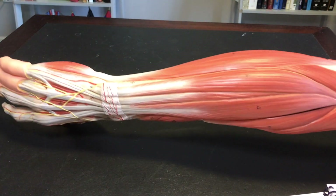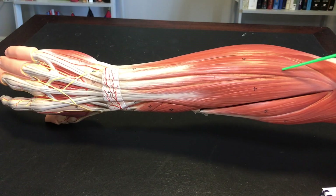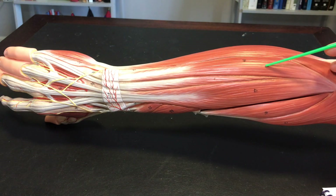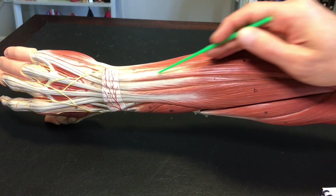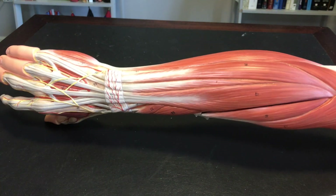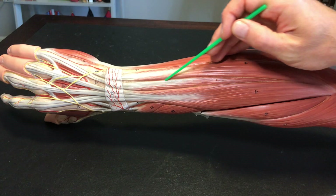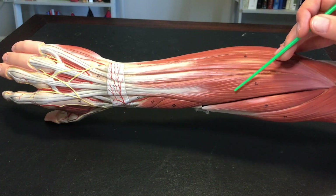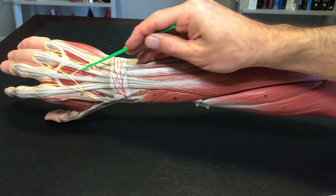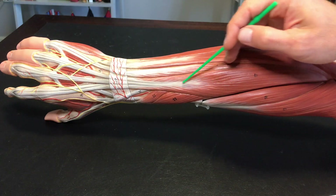We roll over to the posterior side now and start with the extensors. This one right here is extensor carpi ulnaris — we're on the pinky side here. The next one is extensor digiti minimi. Next we have extensor digitorum; you can see that this one also goes to the digits when you make an extension movement.